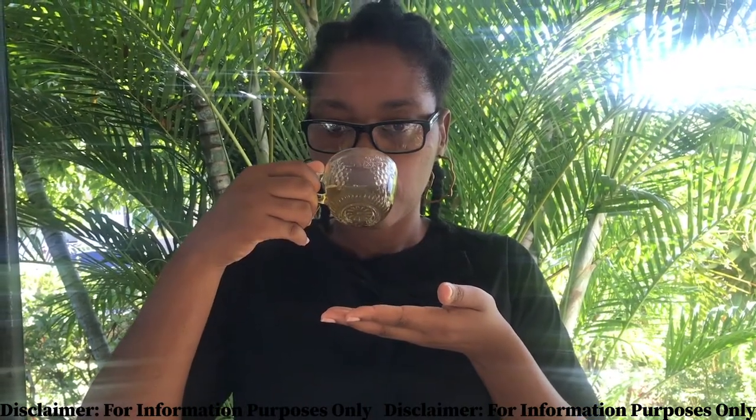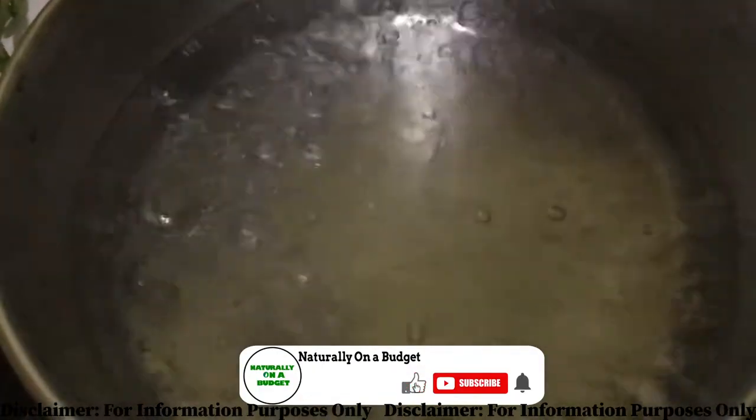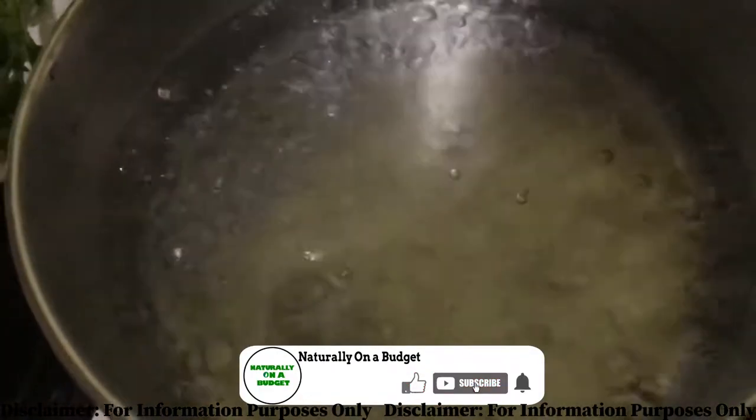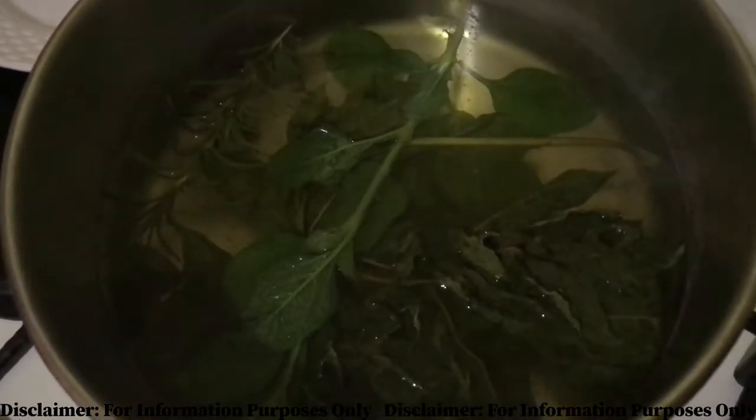Welcome, or welcome back to my channel, where I share what I do to live naturally on a budget. Today I am sharing how I combine this special blend of herbs to create a powerful tea to boost the immune system.